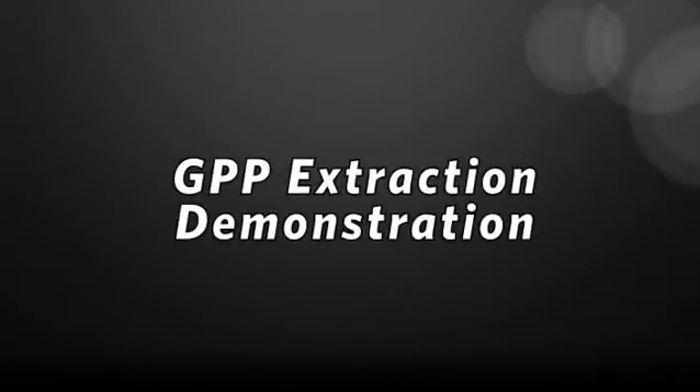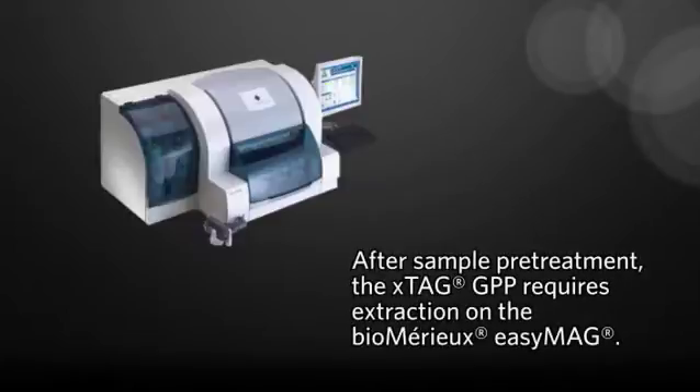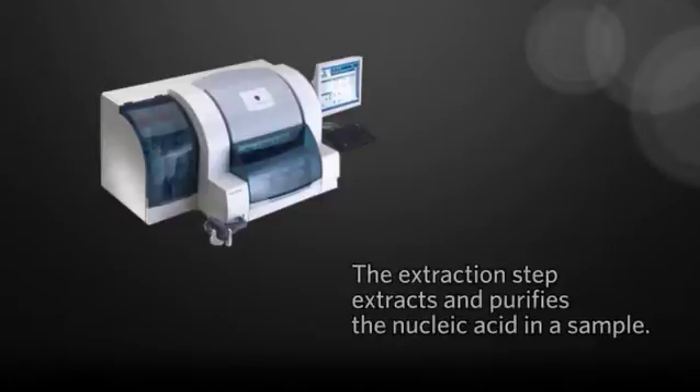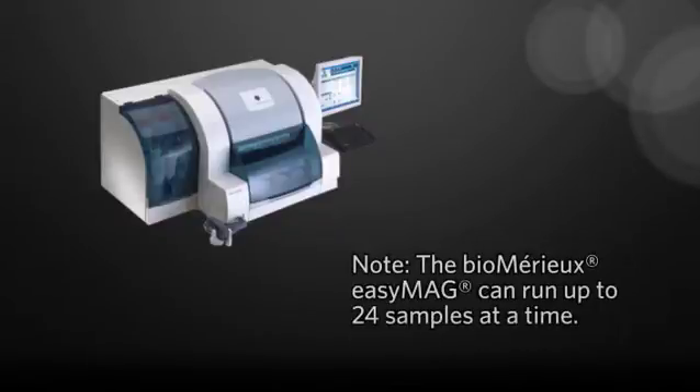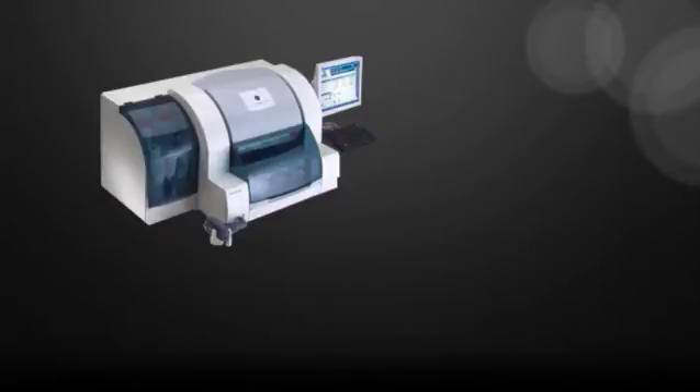Welcome to the GPP extraction demonstration. After sample pretreatment, the X-Tag gastrointestinal pathogen panel requires extraction on the BioMaru EasyMag. The extraction step extracts and purifies the nucleic acid in a sample. This demonstration shows extraction steps on the BioMaru EasyMag using Protocol Specific A 1.0.2. Note, the BioMaru EasyMag can run up to 24 samples at a time.